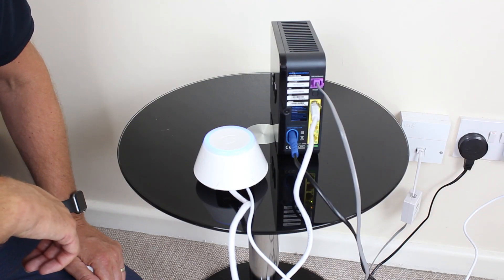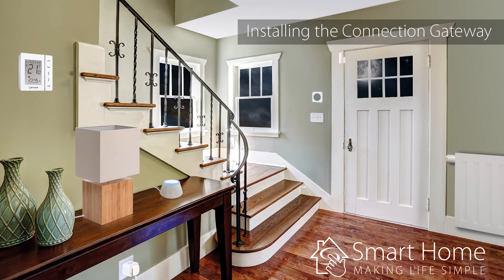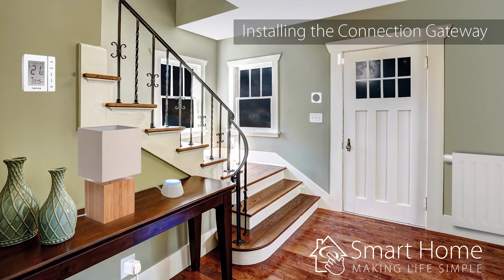The UG600 will now exit pairing mode and your LED ring will return to blue, indicating it is back online. Congratulations on successfully installing and setting up your UG600 connection gateway.